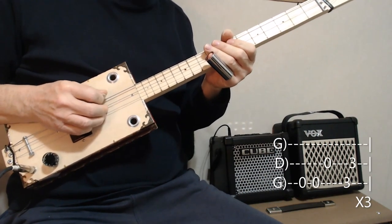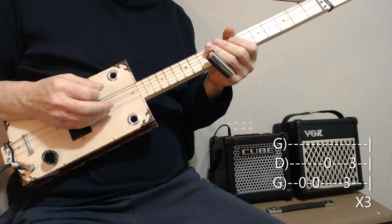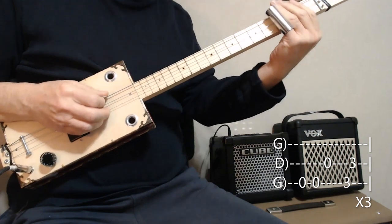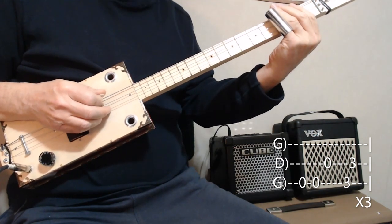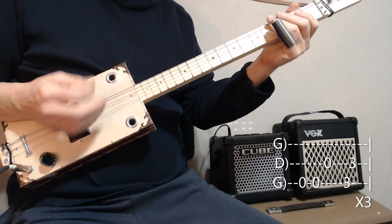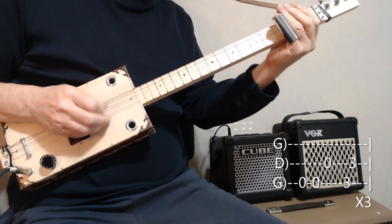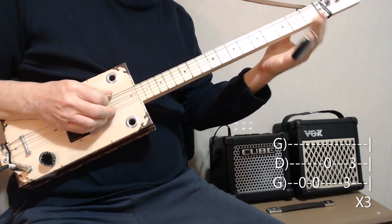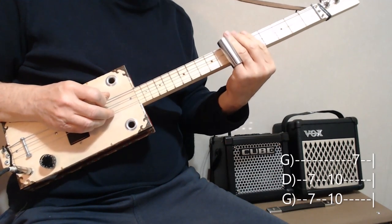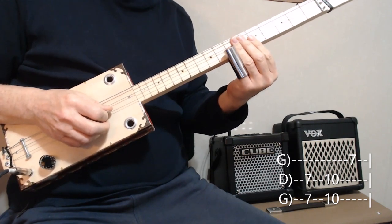The next part of the song: you do two opens on the low string with a down stroke, then an up stroke open on the middle string, then a down stroke on the three on the low string, and then three on the middle string. Using that picking direction makes it a lot easier to get that feel. After doing that two or three times, go up to the seventh fret, then the tenth fret, and then to the seventh fret on the high string, which is kind of like the peak of the song.